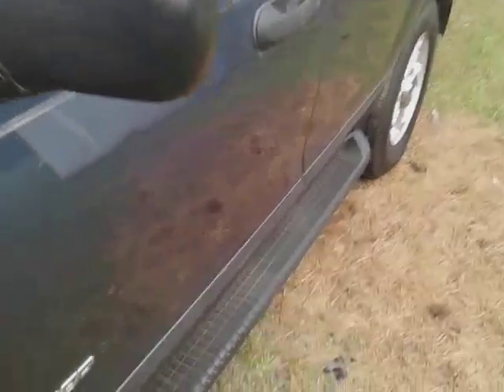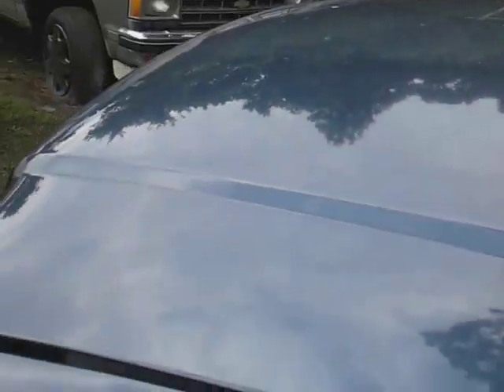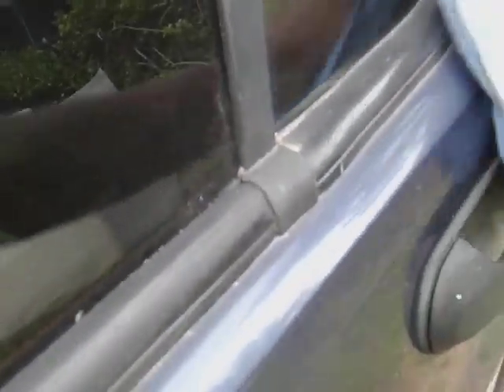Let's hit this part — shake it up, spritz, spritz, spritz. All right, let's come in and wipe this down. Windows and all, guys — it pretty much cleans everything, okay.